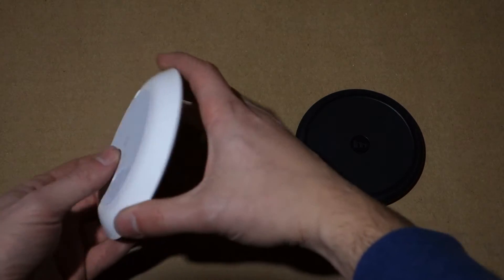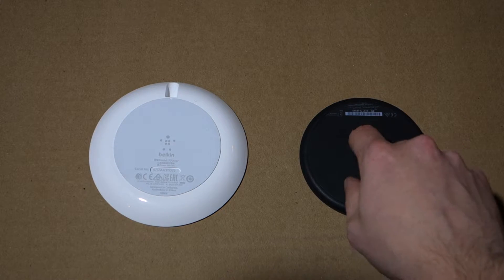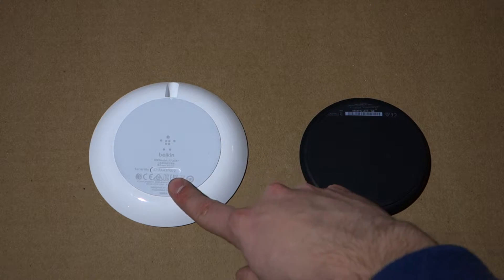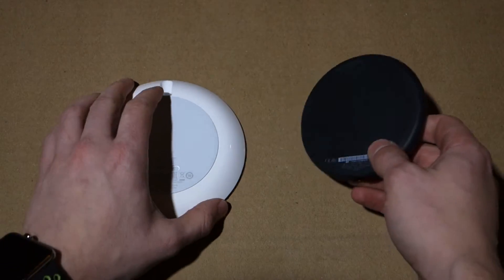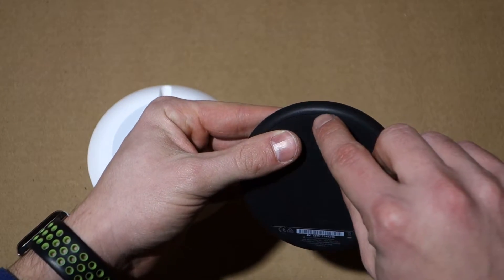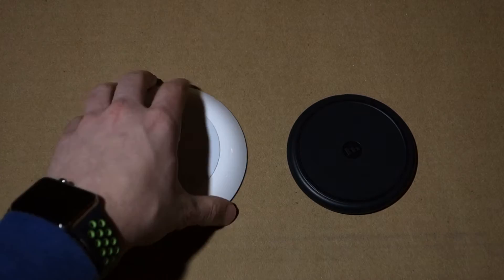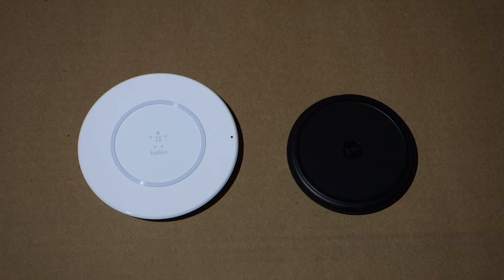The bases themselves also don't slide around — the entire bottom is a very grippy material on both. On the back of the Belkin you can see the model number and product info. On the Mophie it's similar. The indicator light on the Mophie is on the bottom of the charger and is very hard to see. The Belkin's light is on the top. Both aren't very bright and would work well in a bedroom without being distracting.